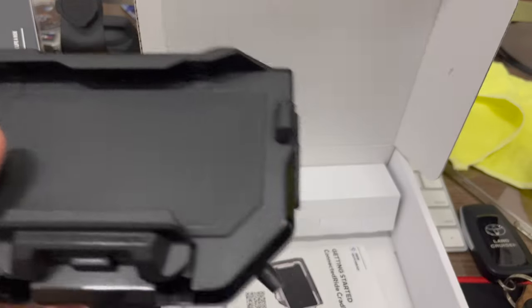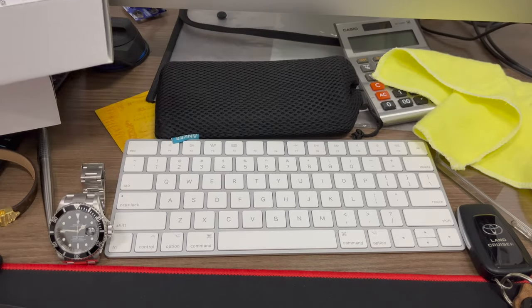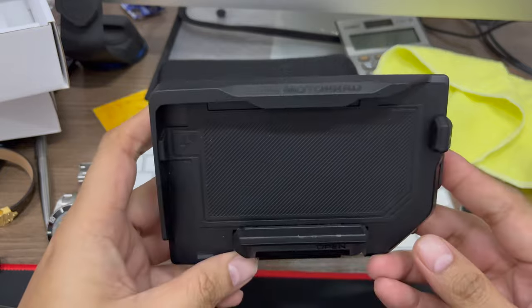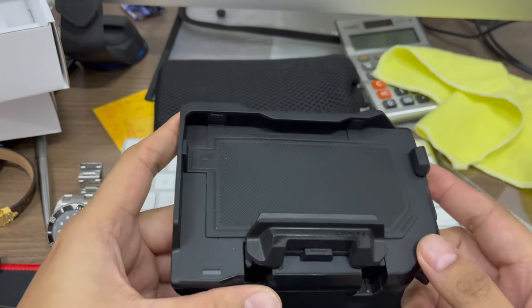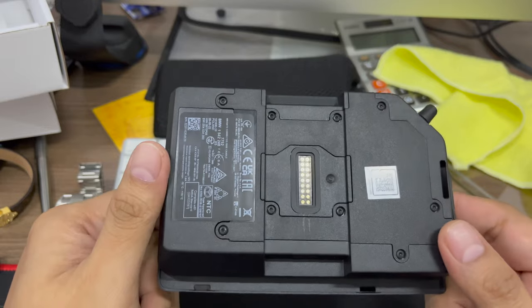By the way, this video will be divided into three parts: first is just the introduction of this one, and the second and third will be the installation and how to use it, more or less.